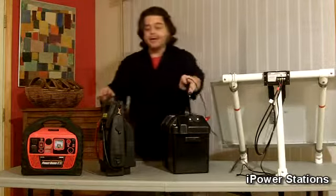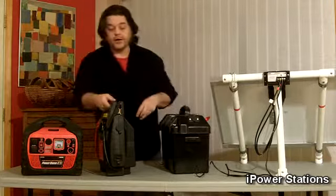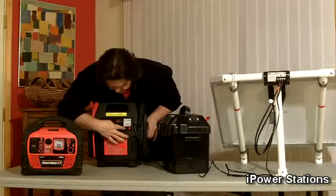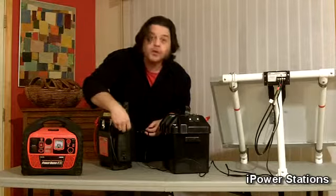Next one we've got here is a 3-in-1 pack. Again, it's DC but it's got jumper cables in it. It's got an air compressor and it's even got an emergency light here. But the key is, it has a 12-volt outlet.